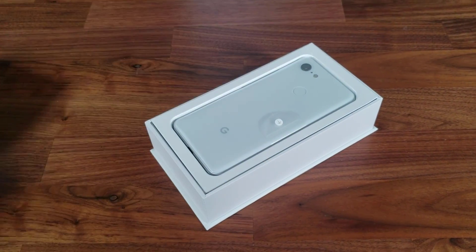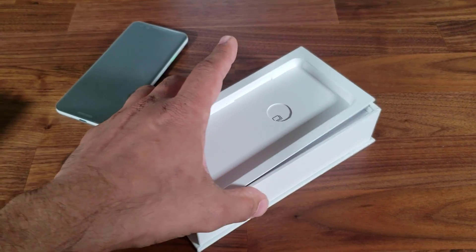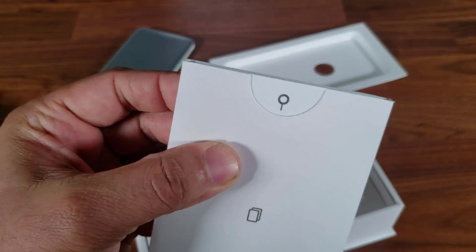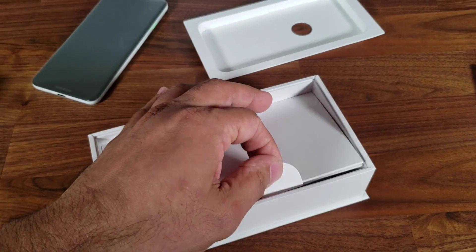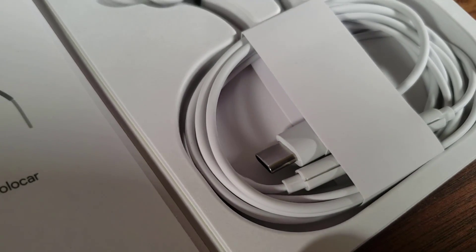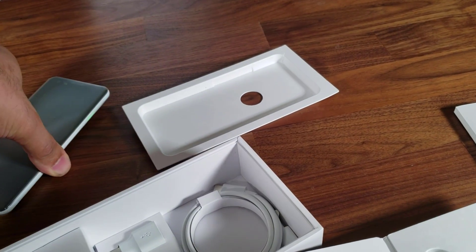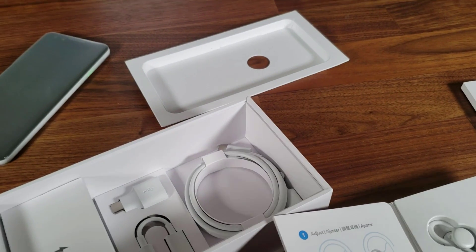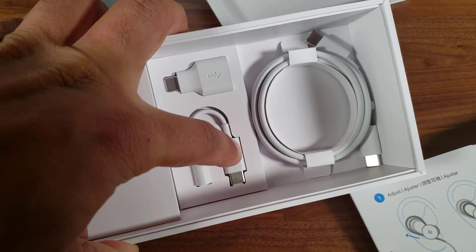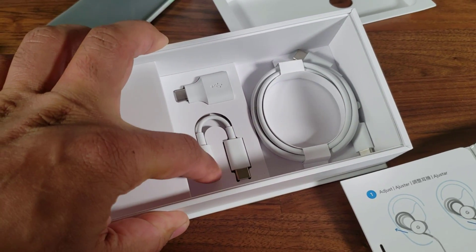Let's open up the box — it's easy to open. I got a white version here, this is a Pixel 3. Inside we have the user guide and the SIM ejection tool. We also have the Pixel earbuds in a separate box. These earbuds do not have a 3.5mm headphone jack — they have a USB Type-C port that connects to your phone's USB Type-C port, because the Pixel no longer comes with a 3.5mm port. If you have earphones requiring a 3.5mm jack, there is an adapter included — a USB Type-C adapter with a headphone jack port.